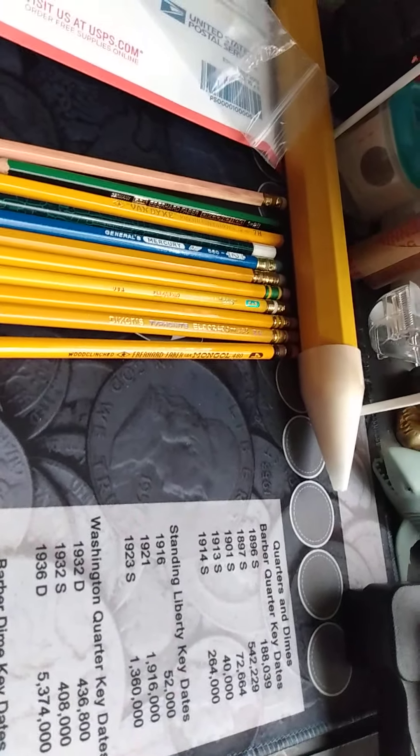The last two: this one is a Dixon Ticonderoga 1386 number two — it has a gold ferrule and two gold bands, except they're in a different position. If you take these two and compare, the Typhonite has bands that are evenly spaced, whereas on this pencil they are closer together. So I'm assuming this was made a little bit before the Typhonite, which makes it more rare. It's number two, which is HB grade.